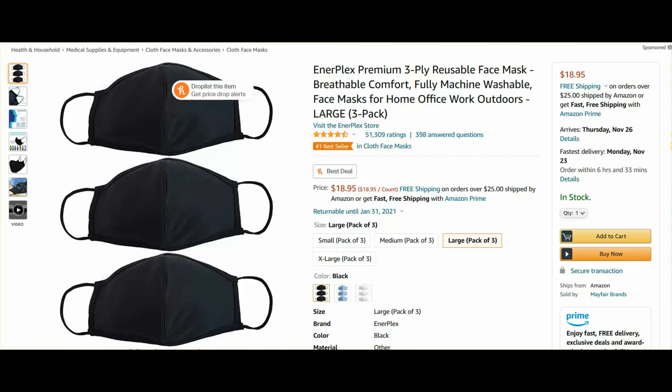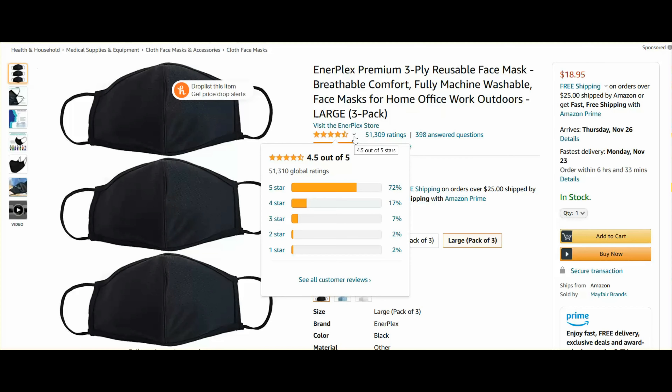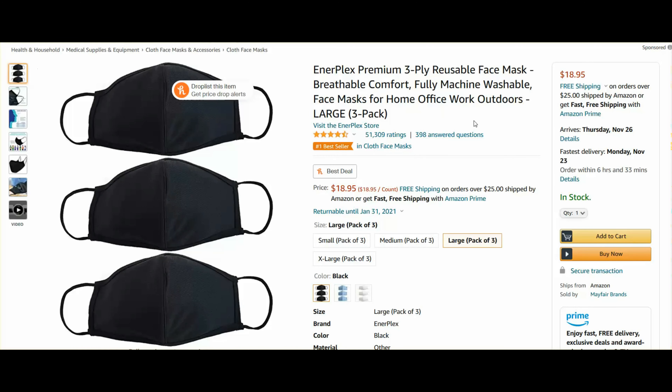Here we go! We're here on Amazon.com with the listing of the mask. As you can see, there are over 51,000 ratings with a rating of 4.5 stars out of 5. These masks are selling like hotcakes at just almost $19.